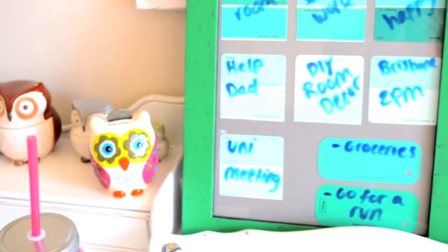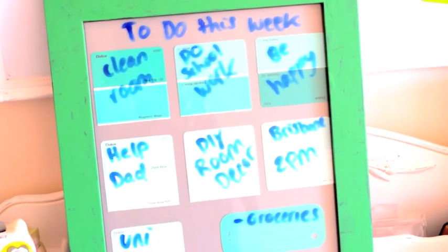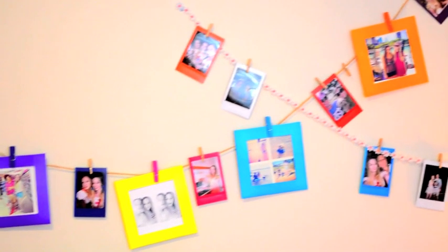Like I said, this is just an idea of mine so you can do it however you like. You can use different colors, you can use a thinner frame. I wanted to redecorate my room slightly.